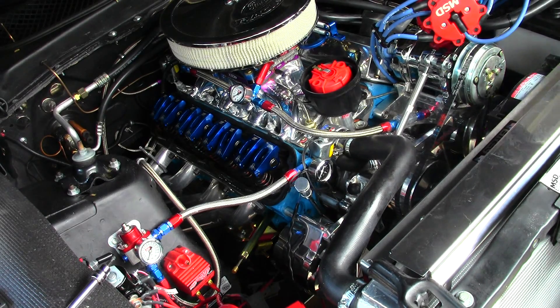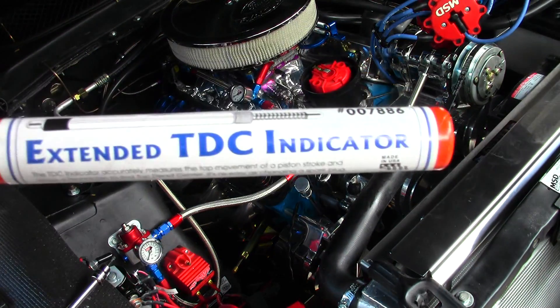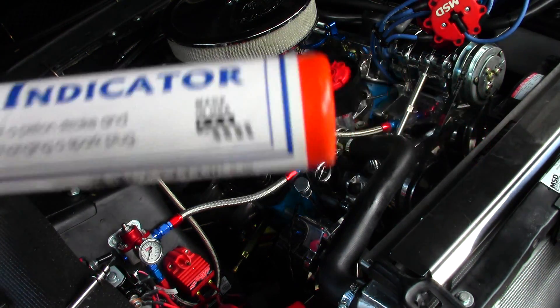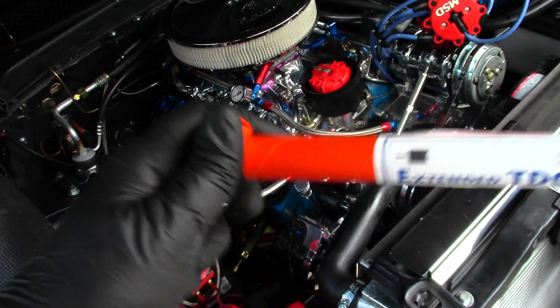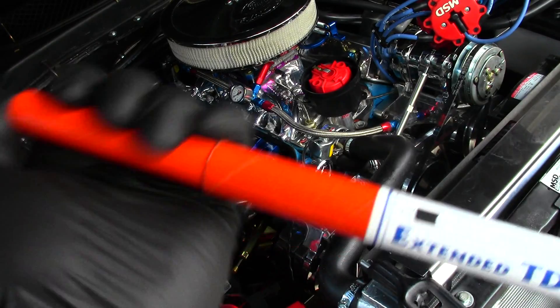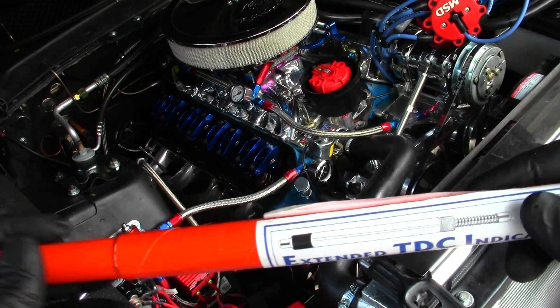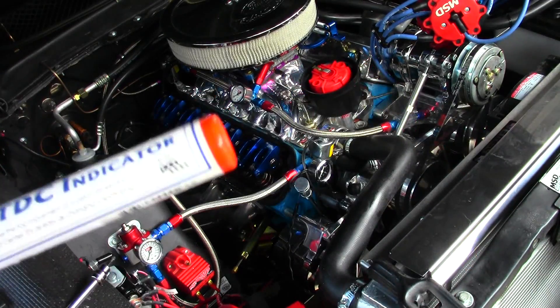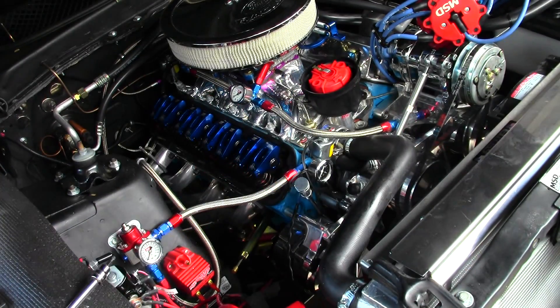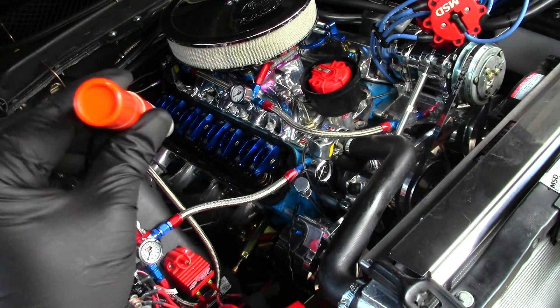Let me show you that tool I'm using. This is a wonderful tool, made in the USA. It's a TDC indicator, made right here in the USA. It comes in this really cool, almost like a flare, orange cardboard holder. It's $29 on Amazon — definitely buy this. Because if you're an amateur, you obviously don't have these tools already.